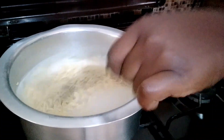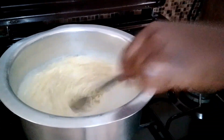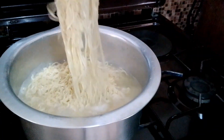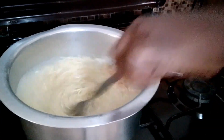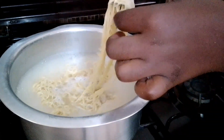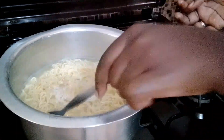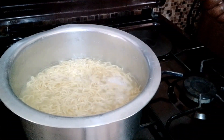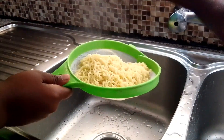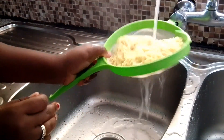Keep stirring your Indomie to ensure that they don't get soggy — remember we don't want to overcook them, you just want to cook them on medium heat. The Indomie is ready, as you can see it's cutting very easy, so I'm going to switch off the fire and drain off the excess water. Because I don't want my Indomie to continue cooking, I'm going to rinse it with cold water.